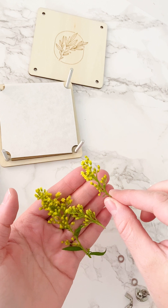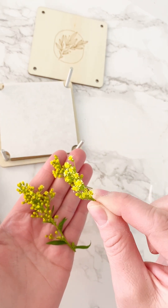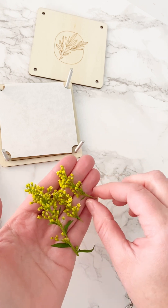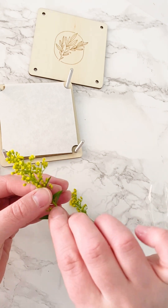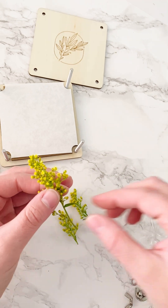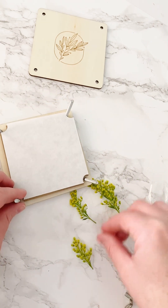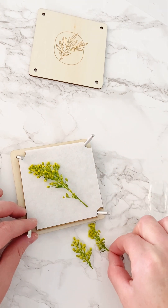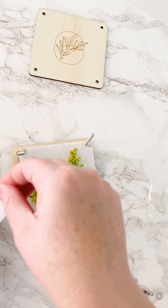These were from a Mother's Day bouquet and they're just tiny little flowers. I wanted to press them as a whole bunch — I thought they would be pretty. I'm just going to trim off some of the leaves at the bottom to make it a little cleaner, and then I'll put that one in the middle diagonally and these two on the side.